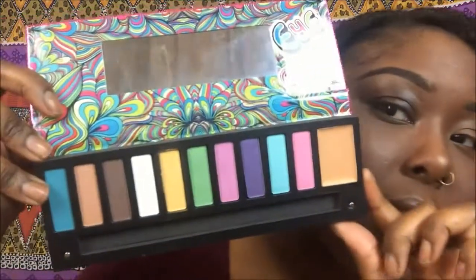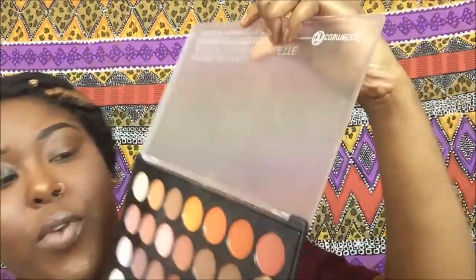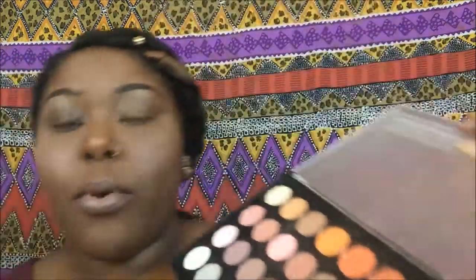So now that one eye is primed and set — the other eye you can see it's not, it's just the face primer I put on — we're going to get started. I'm going to use two different palettes: the Kiss New York Eye Candy palette, and I'm only going to use one color out of there — it's going to be this purple. Then I'm going to use my BH Cosmetics Moderate Neutral palette, which is like my favorite palette, and I'm going to be using my favorite colors. I'm going to be doing a little dark eyeshadow today.